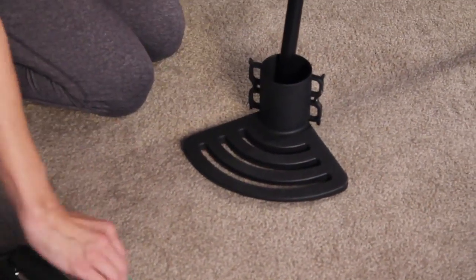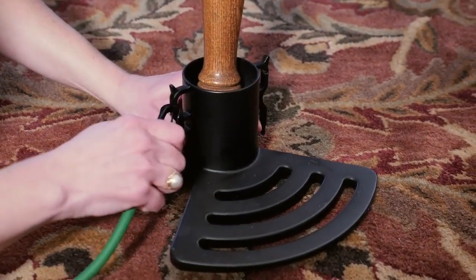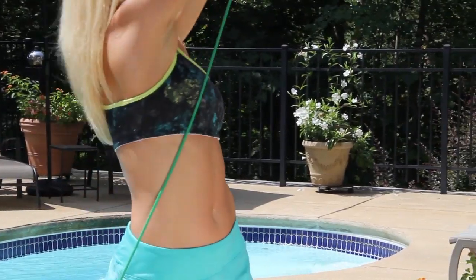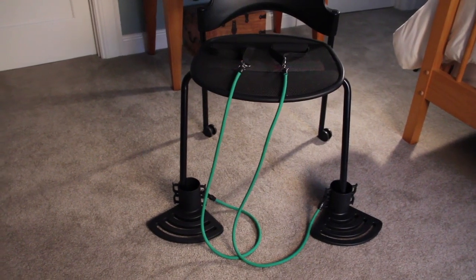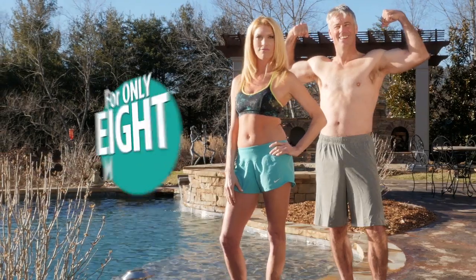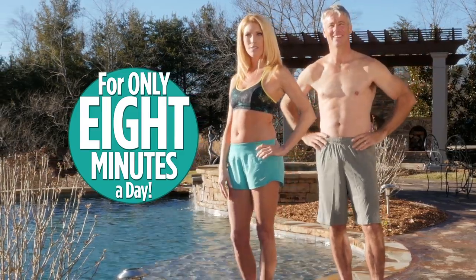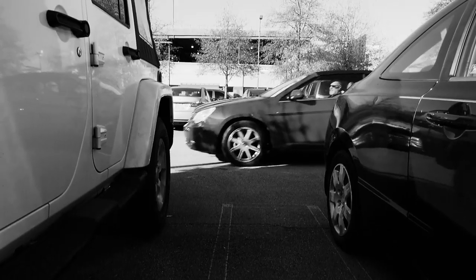Best of all, there's no installation. Simply place Bandu under your chair legs, attach the bands and you are ready to work out in seconds. Call or go online now to order the Bandu Chair Exercise System. For less than the cost of one month at a gym, you can own a total body workout system that delivers amazing results in just eight minutes a day.